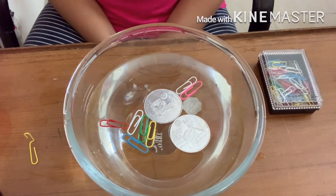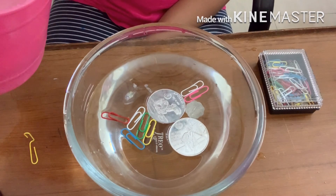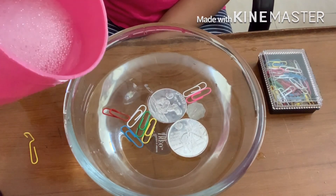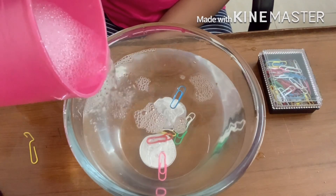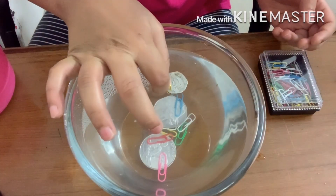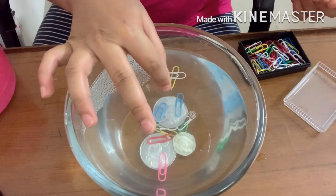You can even float paper clips. And as I said earlier, if you pour a bit of soap solution, it will disturb the intermolecular forces and sink the paper clips and the aluminum coins. Now I won't be able to float anything.